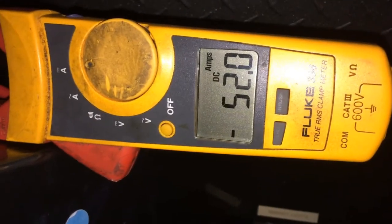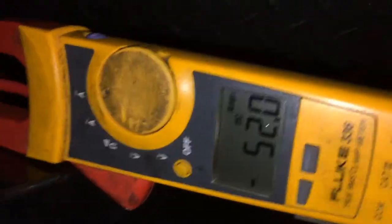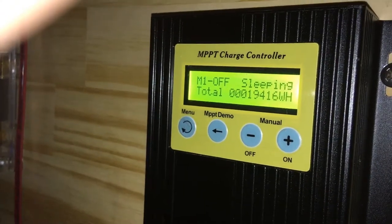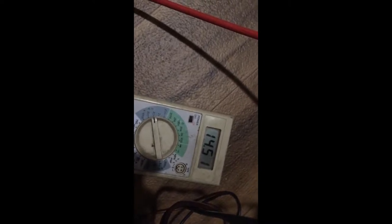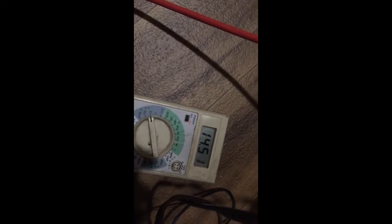We're at one hour — 52 amps. The batteries are at 13.9, probably at 14 at the battery — there's a little voltage drop. It's just putting out 14.5 volts. This is one hour.